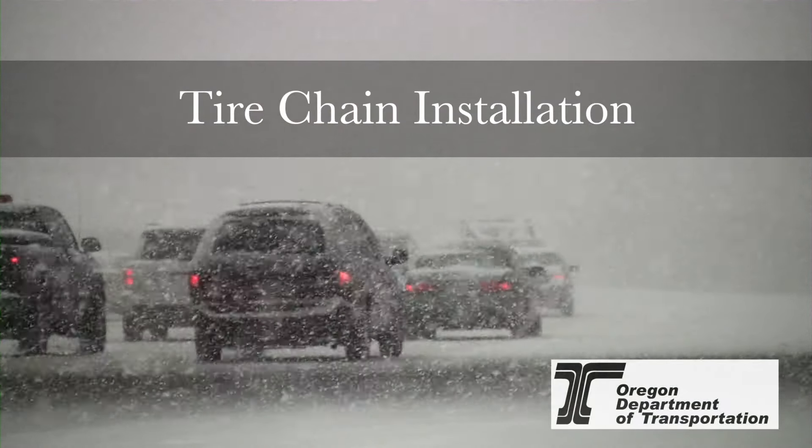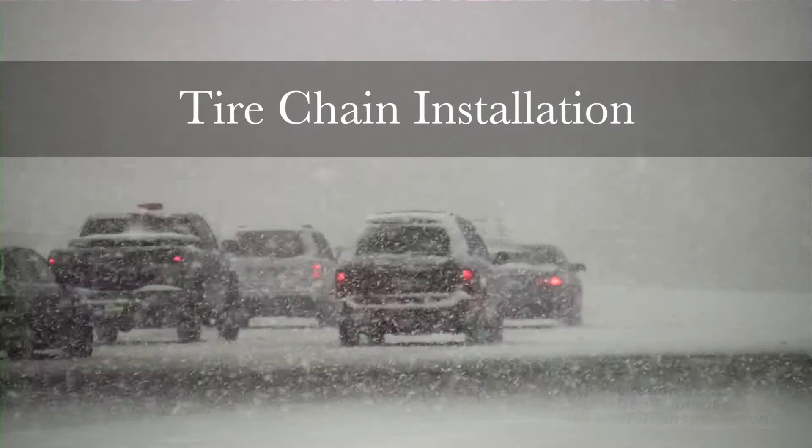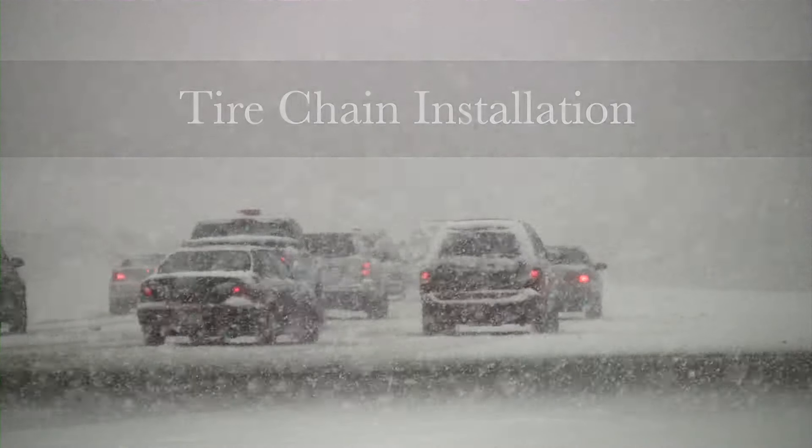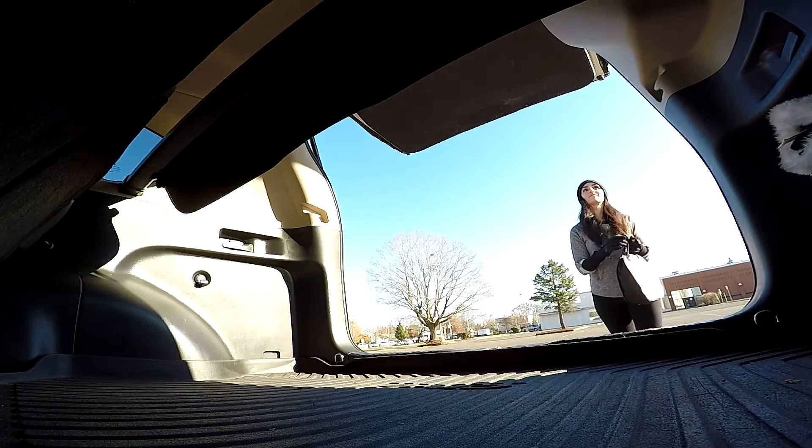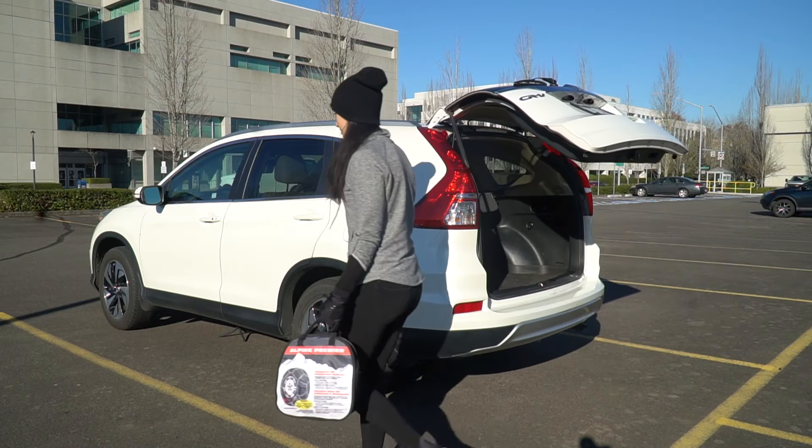Knowing how to put tire chains on your car or truck is a great way to be ready for winter driving conditions. Today we are going to walk you through the steps to safely install quick fit chains.